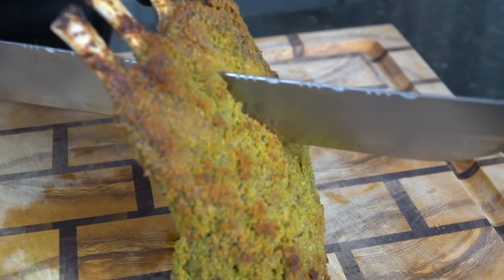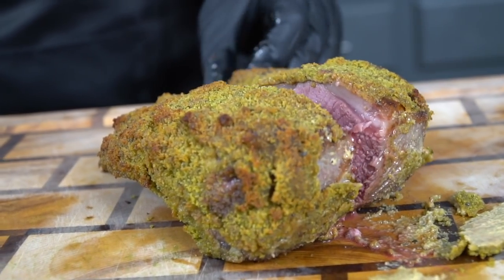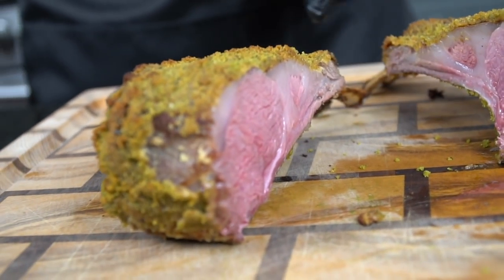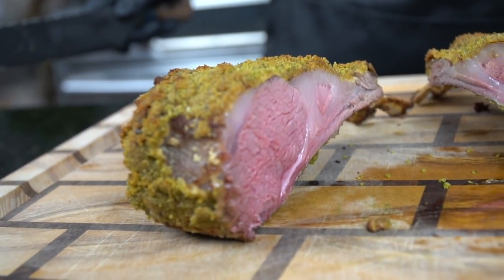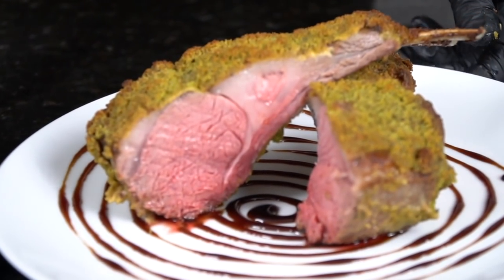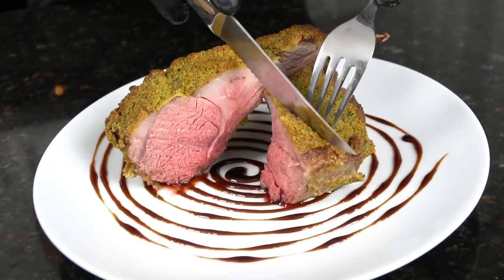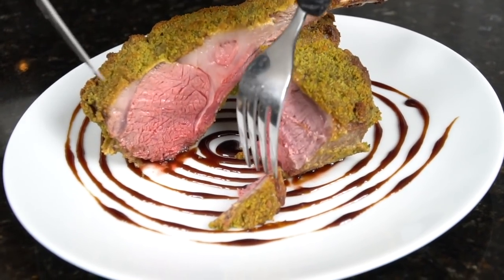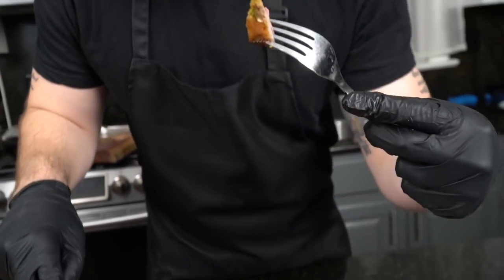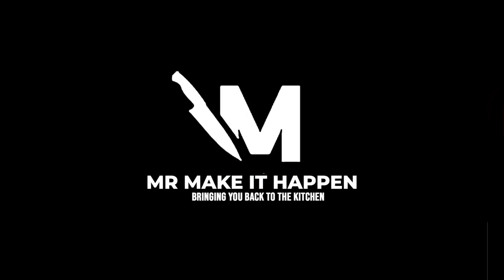Once your lamb is done, let it rest for at least 10 minutes before slicing so the juices can redistribute — you don't want any dry lamb. This is perfectly cooked for me; I like mine between medium and medium rare. We did a nice little design with that sauce because why not. Brace yourself for the money shot. Going in for the taste test — and that, my friends, is certainly a fork-drop recipe. Happy New Year's to each and every one of you, wishing you nothing but the best heading into the new year. Make sure you hit that subscribe button and the bell to enable notifications, and as always, thank you for your support.